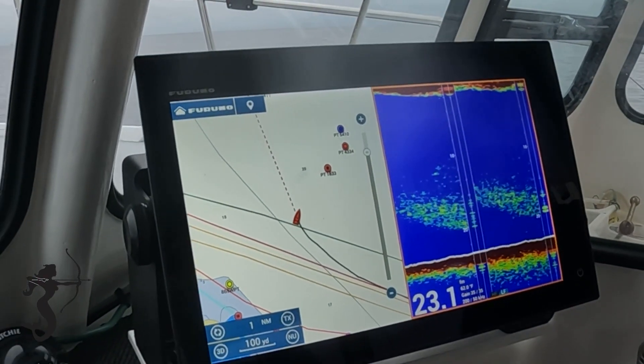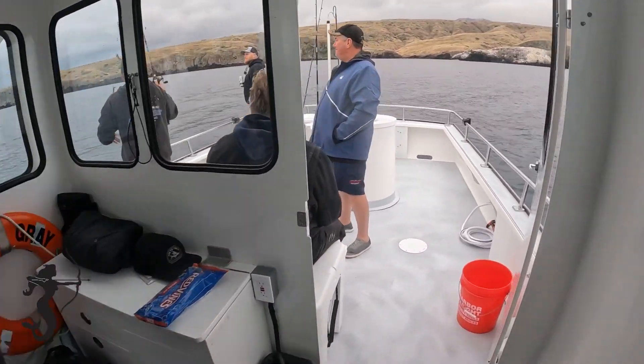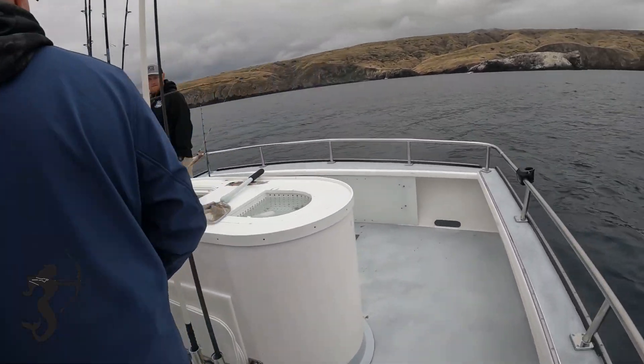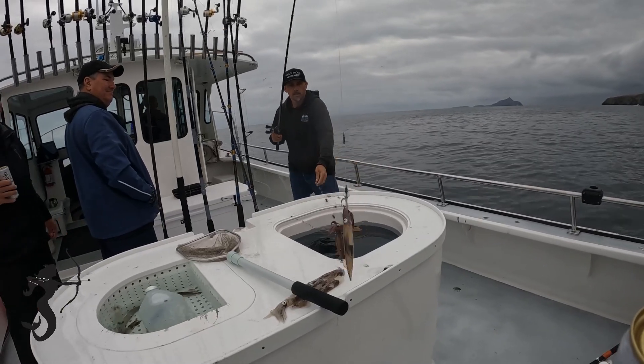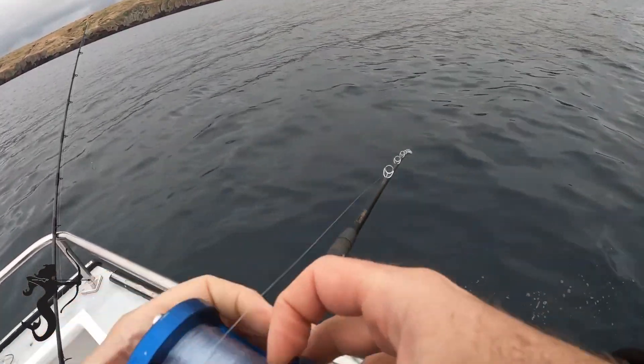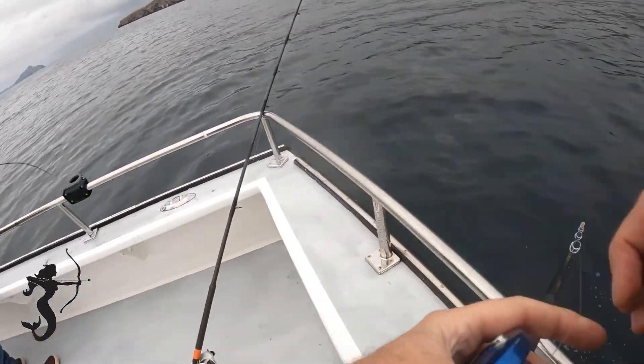There's the squid. You know how you can get to know your meters when you meter stuff and you start catching it — so next time you see something like that on the screen, you'll know it's squid. Because you drop on it and there it is. Are they on the bottom?